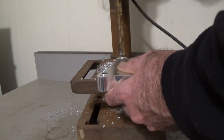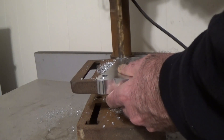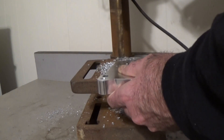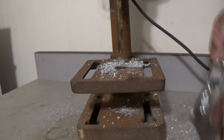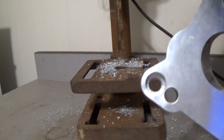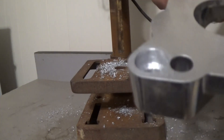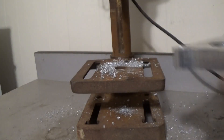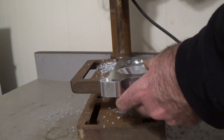One more thing. Now as you can see, I can get it to the right angle and there's still plenty of meat in there. If you're worried about drilling it too far or drilling it too thin —